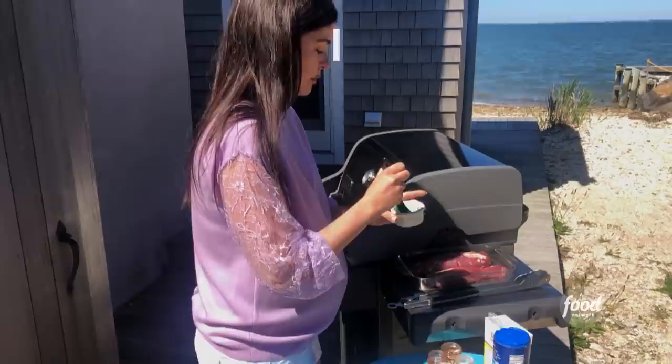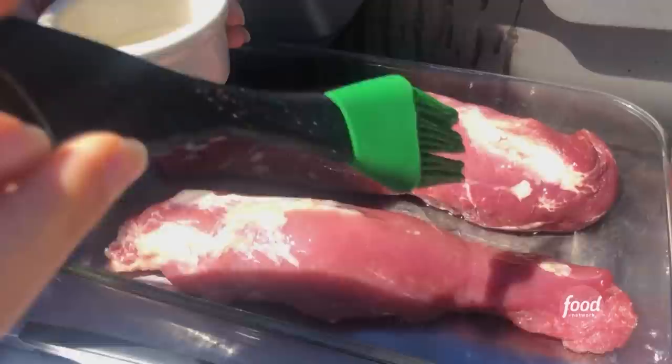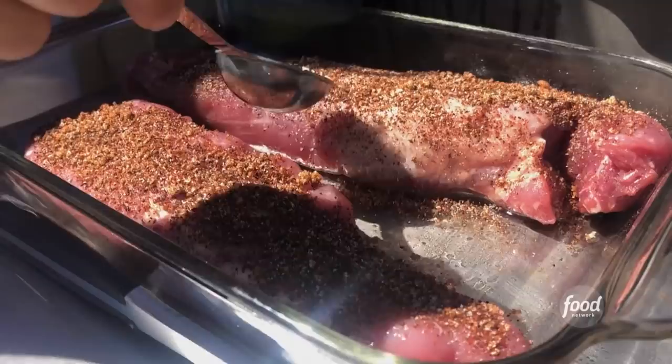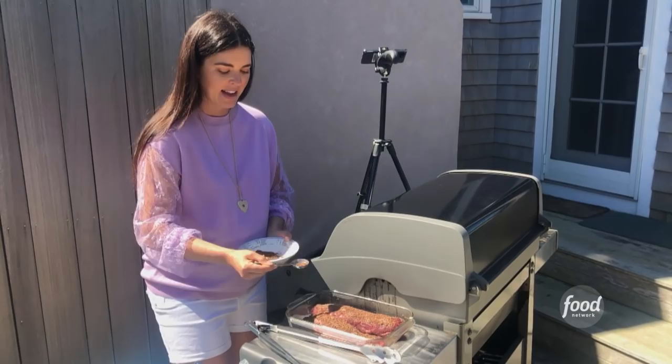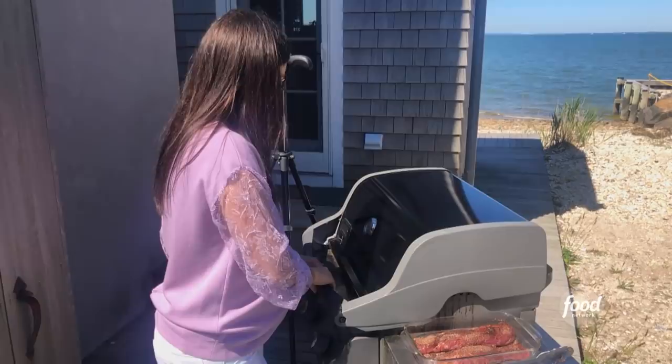I'm going to brush the pork with some vegetable oil — this will just help our rub stick to it. Now it's time to put this rub on and really get a nice crust on there. You could do this step in advance: wrap these up, put them in the fridge for a couple hours until you're ready to grill, and that'll just help the flavor permeate even more. Let's get these pork tenderloins on the grill.